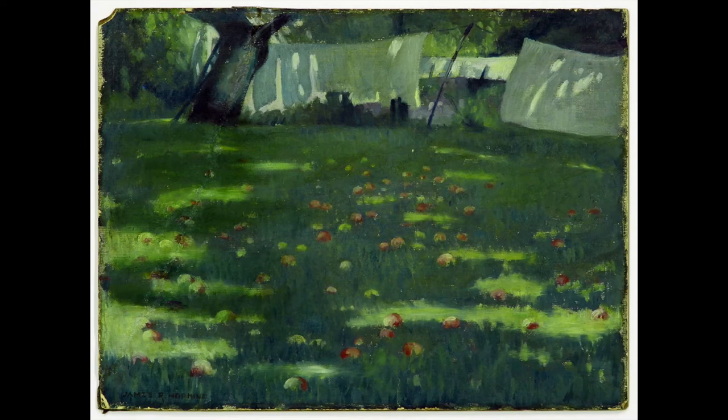As you look at the artwork, your gaze can soften a little and you return to normal breathing. Your eye is probably drawn to the laundry on the line, or the tree, or the dappled shade on the grass. Let yourself notice the detail that caught your attention.